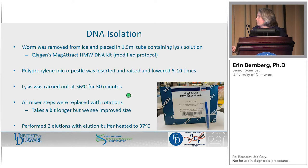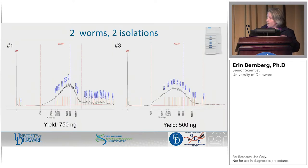We changed the protocol a little bit. We carry out the lysis at a lower temperature for a really short amount of time — you don't need much more than this. They broke apart pretty easily. They recommend using a thermomixer in the protocol, but we ended up using a rotator and we see better recovery of longer DNA that way. We did two elutions. Some of the longer stuff stays on the beads for quite a while, so if you just do one quick elution and throw the beads away, you're actually throwing some of your best stuff away in our experience.